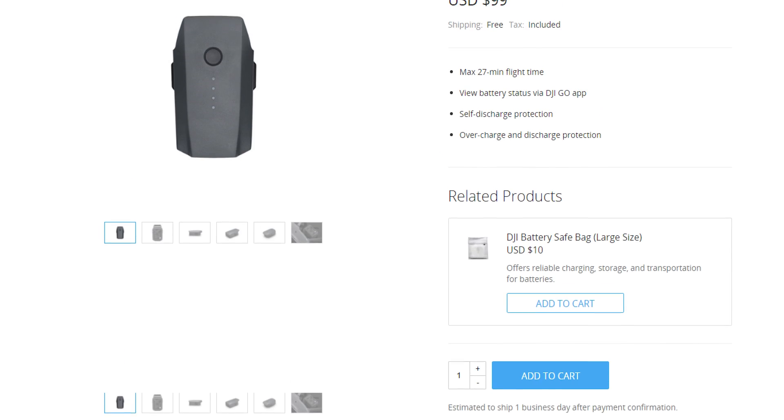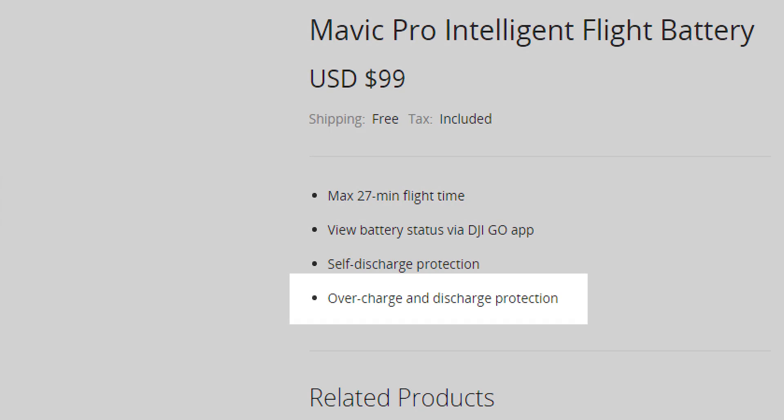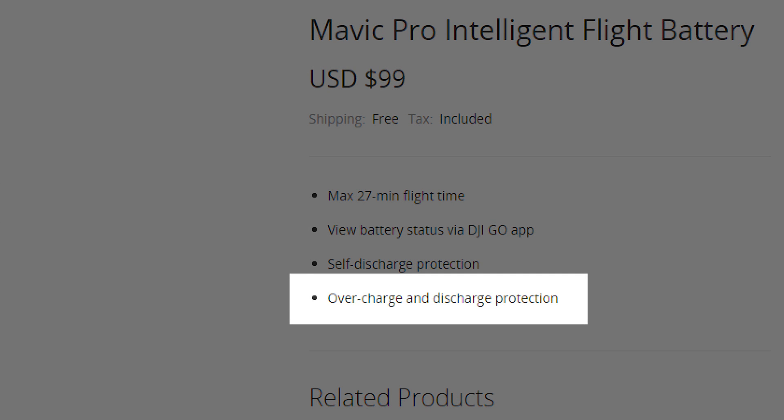So recently, my Mavic Pro batteries started to bloat. This is probably due to me leaving the batteries in the charger for extended periods of time. I know you shouldn't leave your batteries in the charger once they're fully charged. But DJI markets these as intelligent flight batteries with microchips that prevent overcharging. I guess they're not that intelligent after all.